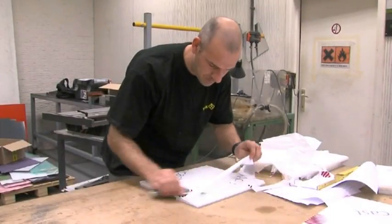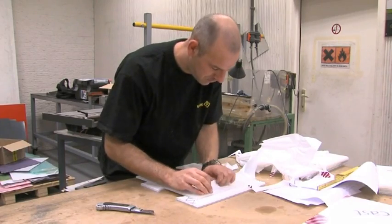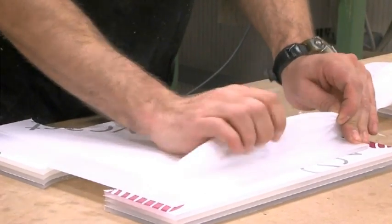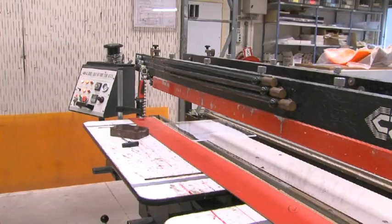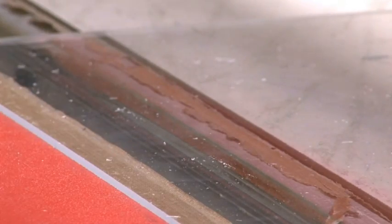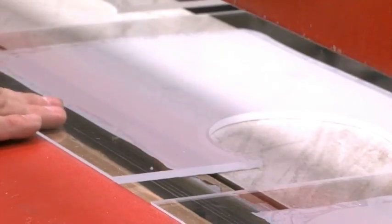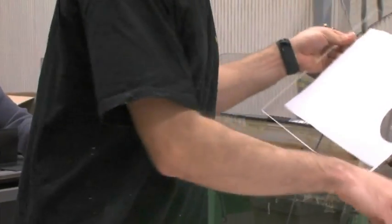AcroCast and AcroGlass XT can both be formed to provide tight radiused edges using a line bending machine. First, the PE film is peeled back from the areas to be bent, then the sheet is placed on the line bending machine. The hot wire is set between 150 and 170 degrees centigrade at a distance of approximately 5mm from the sheet.